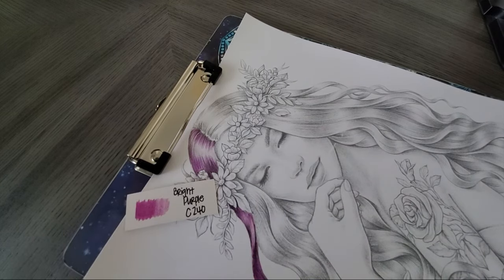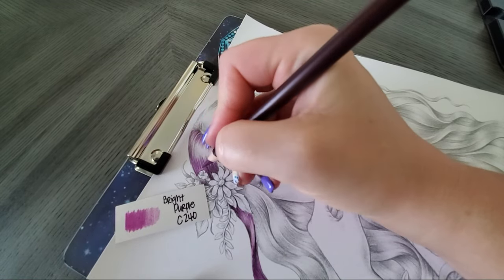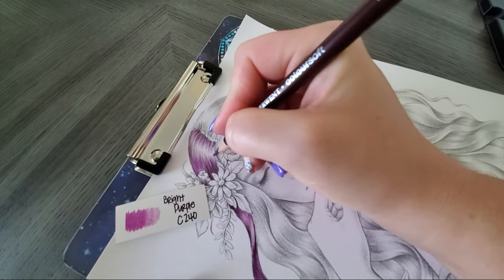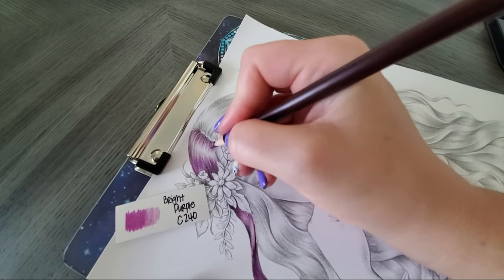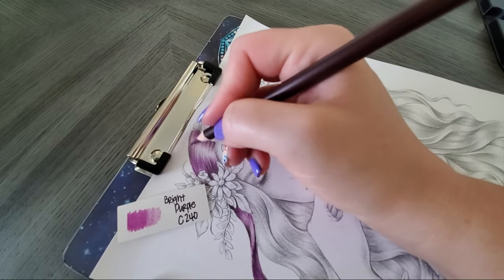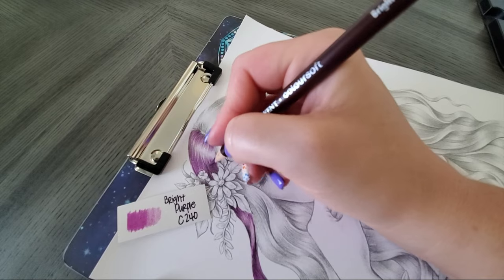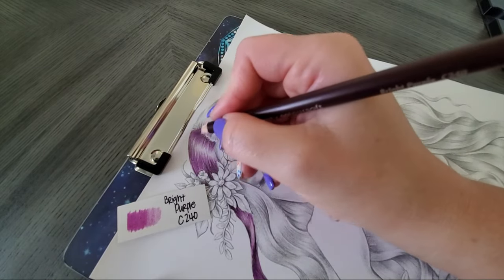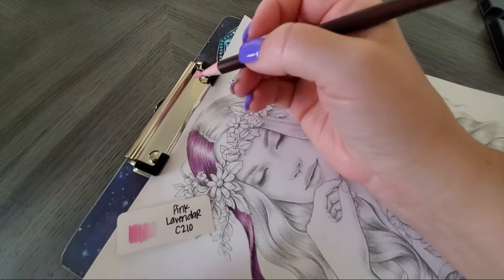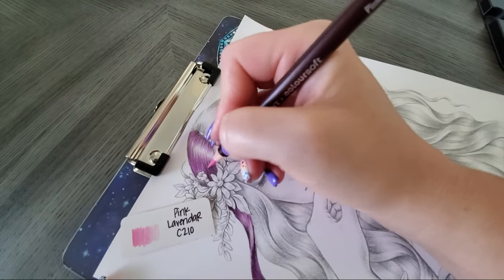Grab your Bright Purple — the purplish pink color. Again we are overlapping, and anytime you bring them out, never bring them out 100% even. Let's grab our Pink Lavender. I know they call it Pink Lavender but I'm not seeing much purple in there — it could just be my eyes though. We all see colors differently.